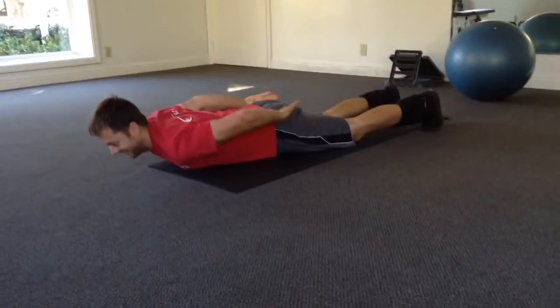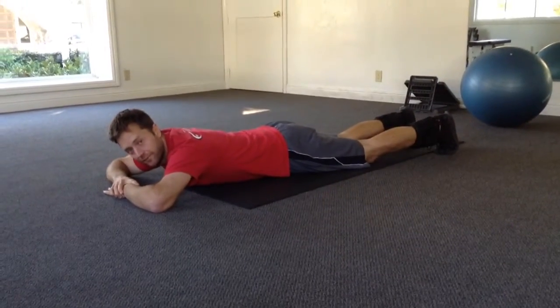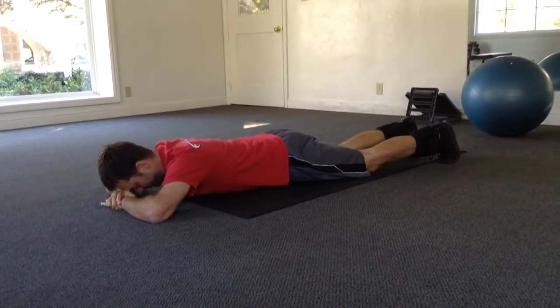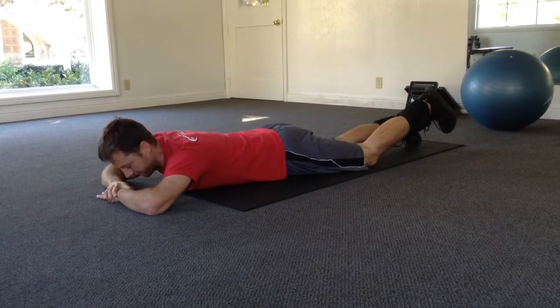From here you're going to really engage your glutes and your abs — that's going to protect your back and prevent it from hyperextending. So abs and glutes on, and then you're going to lift the foot one inch off the floor and hold.